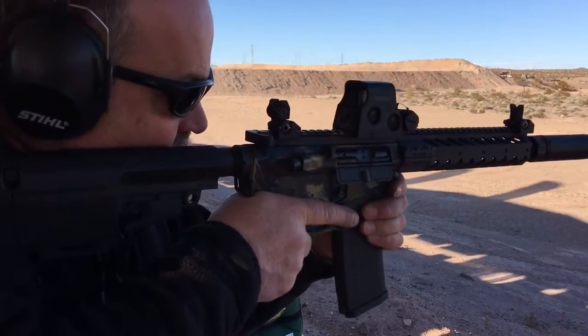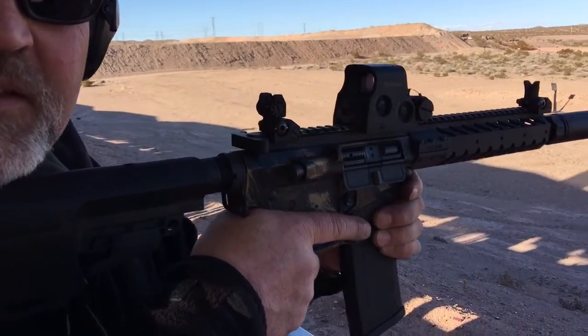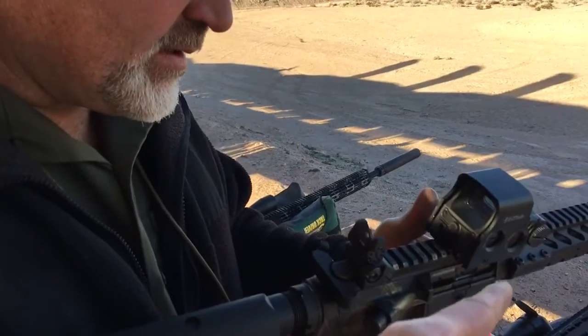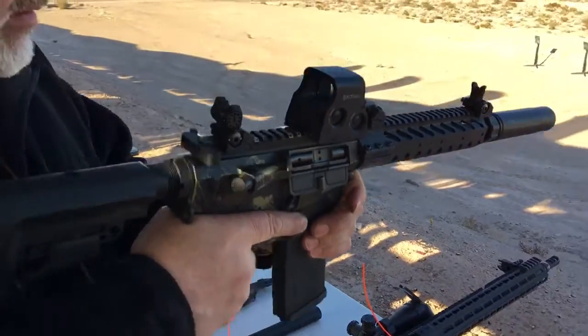Alright, you're watching defensereview.com, and I'm with Mike Pappas here, and he's shooting a Nemo Arms. Which model is this? It's a .300 Blackout. And which can is this? This is the Sandman S — Dead Air suppressors.